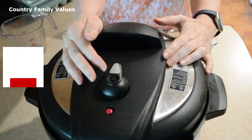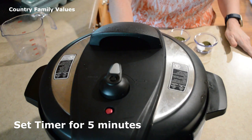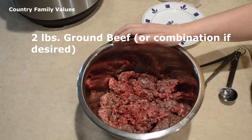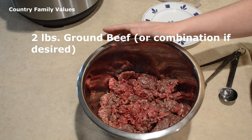I'm putting this in the sealing position and turning it on to cook for five minutes. While the cabbage is cooking, I've got two pounds of ground beef — you could actually use a pound of ground beef and a pound of pork or turkey.